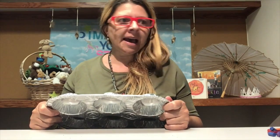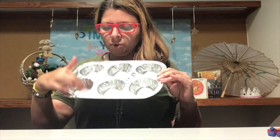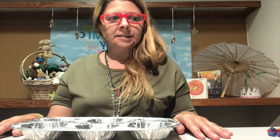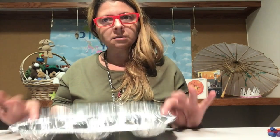When you register for the session, you will get a bag with a muffin tin — it's got six little muffin holes — and you'll get some broken crayons. That's all you'll need: the crayons and the muffin tin.